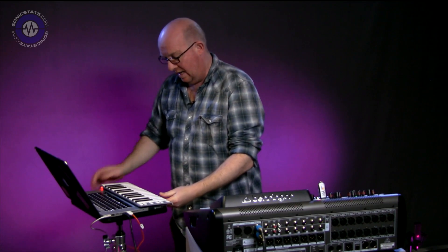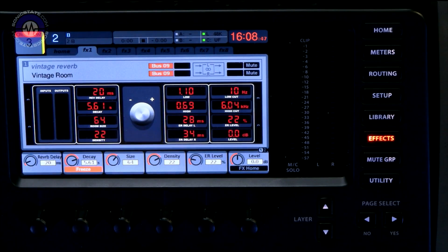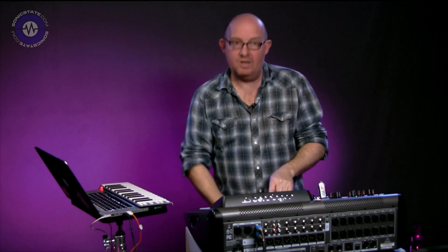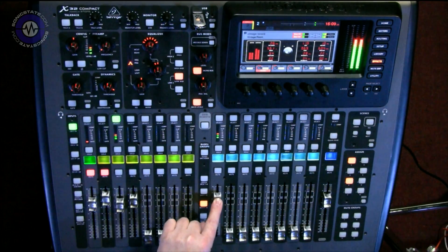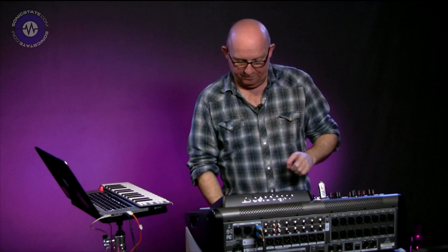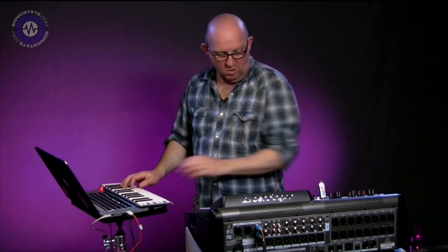I've got this hooked up to Ableton — let me bring out my little keyboard here. I'm going to enable the freeze button right here, now bring up the send. You can hear that's just held. Now let's bring up another note, perhaps go down an octave. So now I've just got this beautiful wide pad that's frozen in reverb — you can see it there on the meters — and now I can play over the top of it, or maybe add some extra notes.